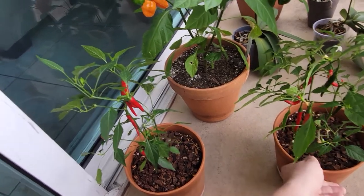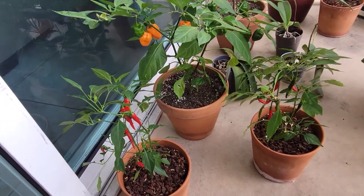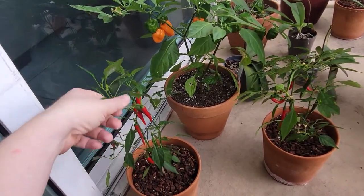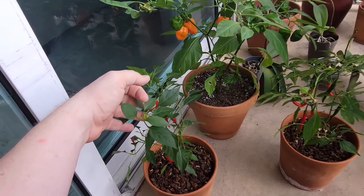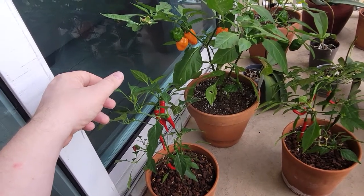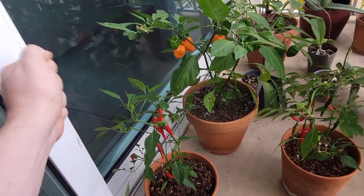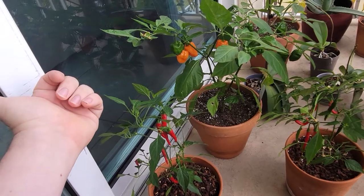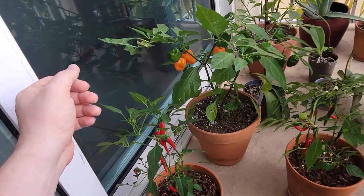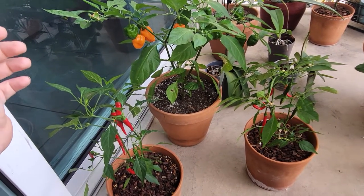Since they're perennial, as long as you keep trimming them, they'll keep producing. I'm in South Florida where it's always hot, so my plants are outside in February, beautifully growing. If you live up north, bring your plants inside in pots during winter. Some people dig them out of the ground in fall, pot them, keep them indoors, and plant them back in spring once the frost goes away.